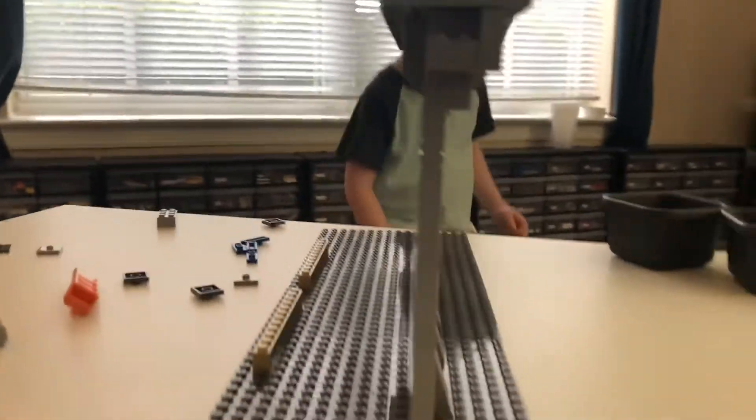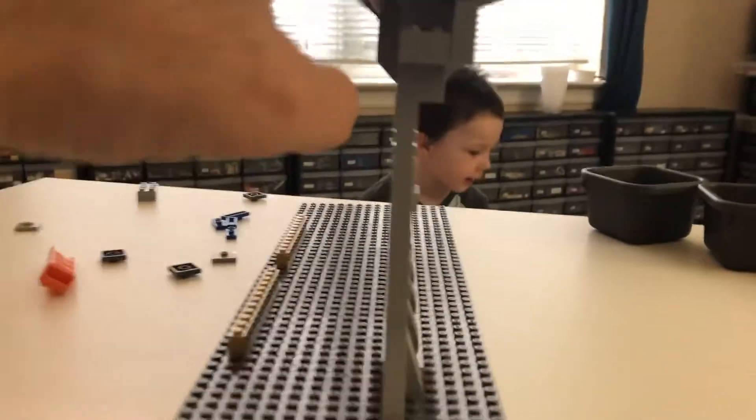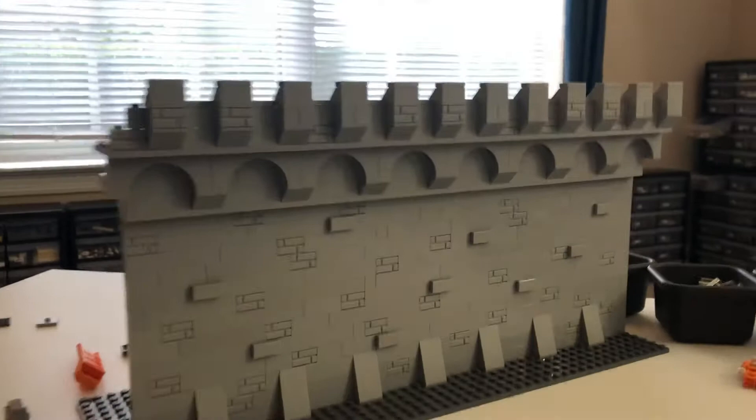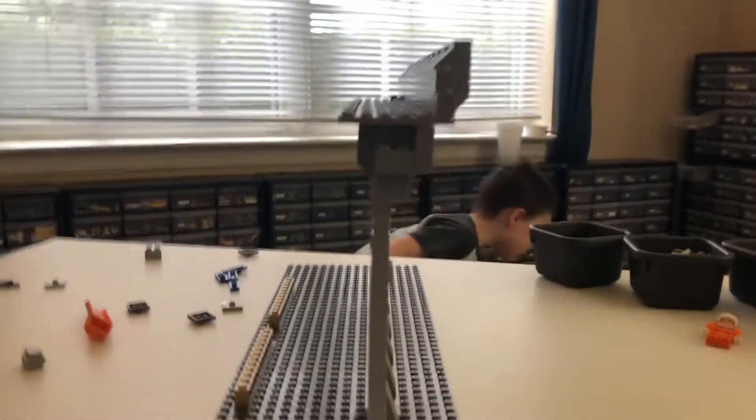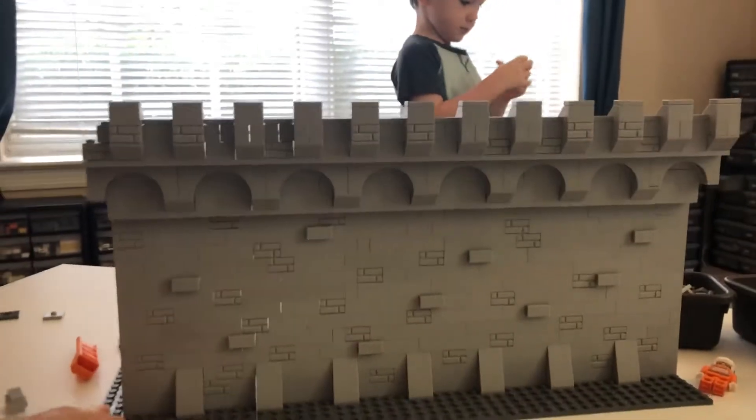Now here's the problem — look at that. That's pretty flimsy, huh? On my castles, the curtain wall is never going to be standing alone. It's always going to be supported by towers and corners, so that shouldn't be a problem.